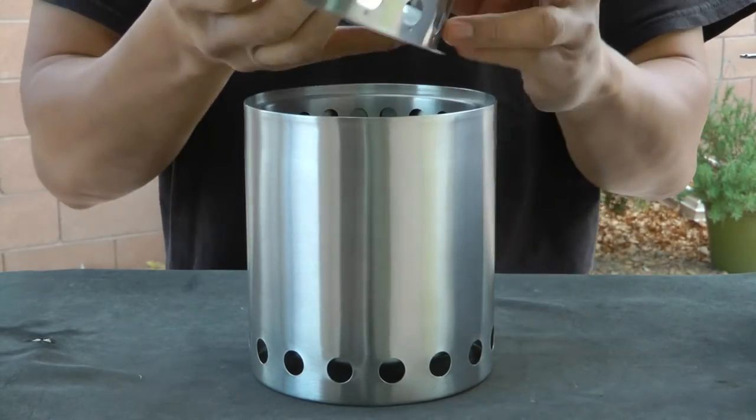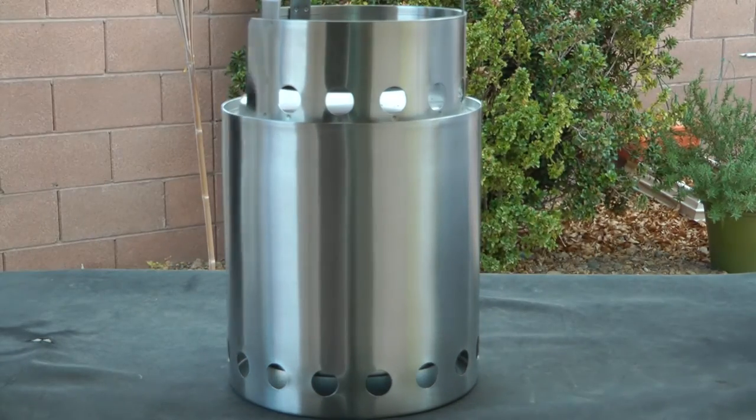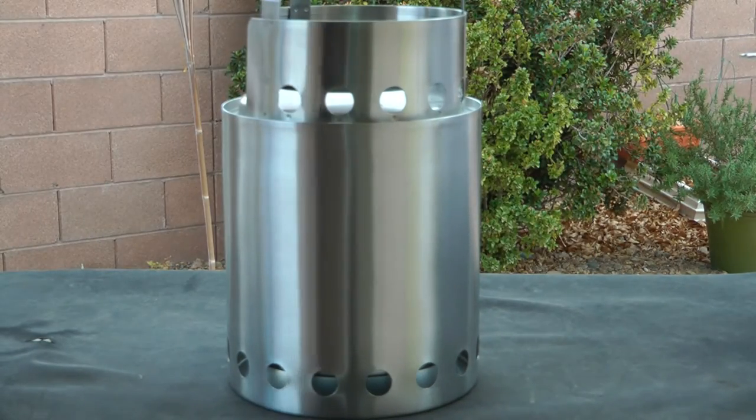To assemble the stove just pull out the cooking ring nested inside, flip it right side up and place it on top. All done. Let's do this.